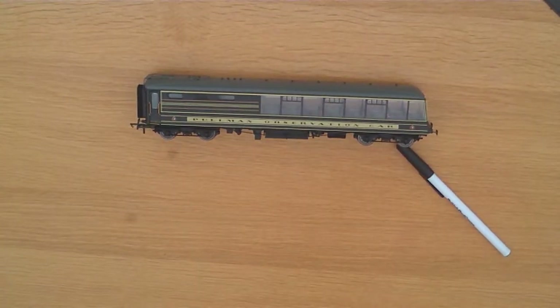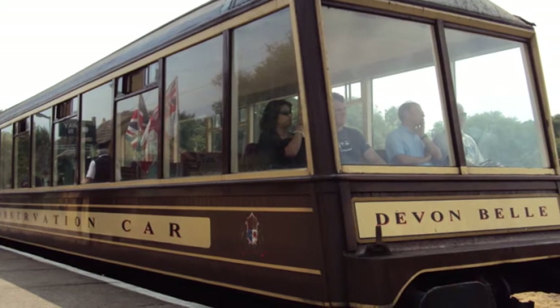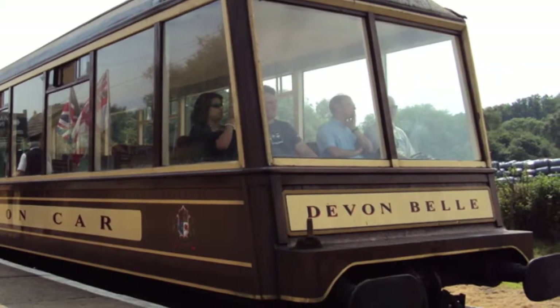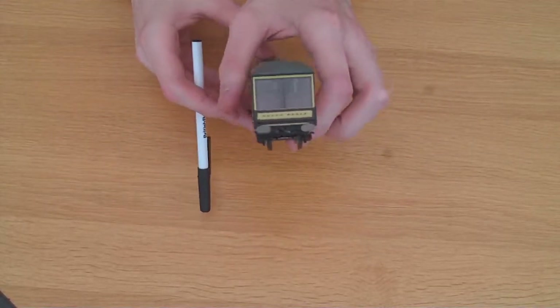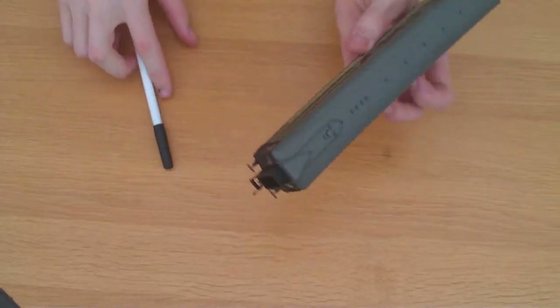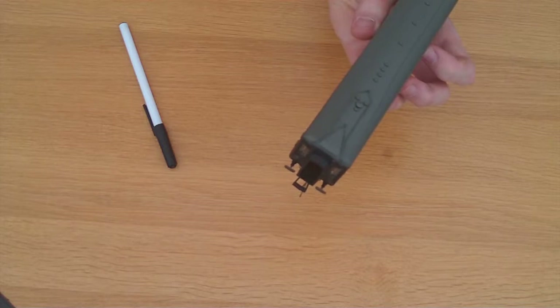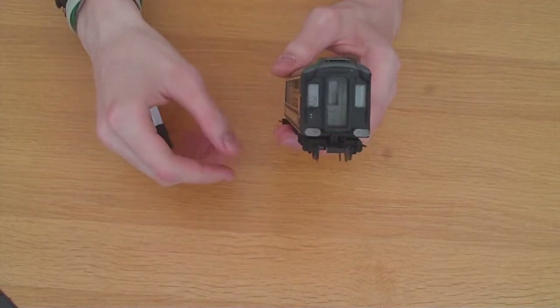Up against pictures of the real thing, Hornby have done a very good job at replicating this model. All of the front detail is there, with the correct style of buffers — not circular ones. And the detail on the back is also all there and looking very good.